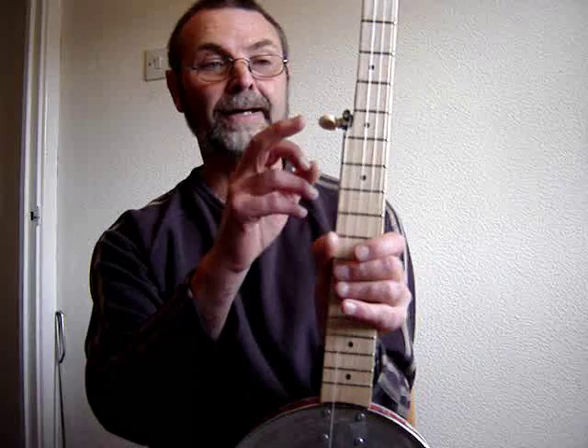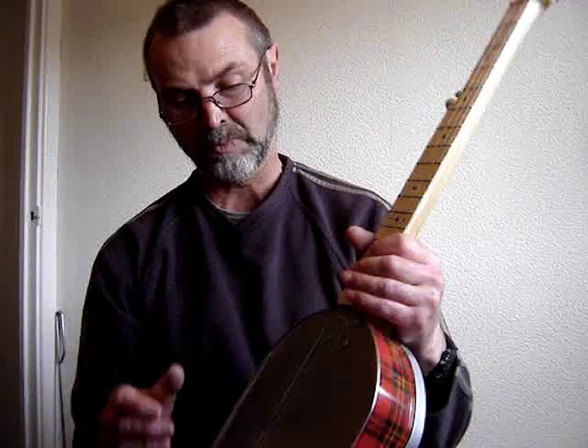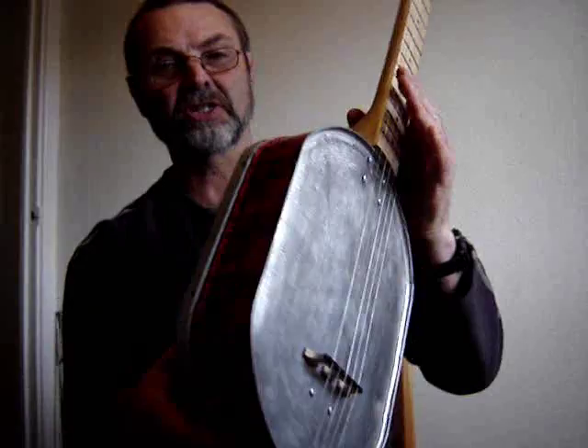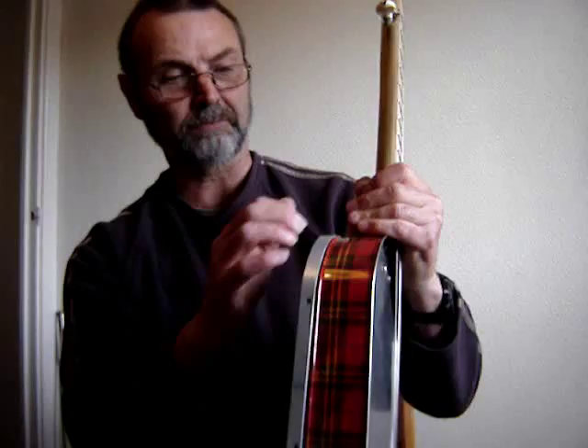I shelled out on a relatively expensive fifth string peg, but the other four are just cheap guitar-type tuners. The string anchors work very well — very primitive, but they work really well. Just five screws and the loops go around those. I actually bought a cheap bridge, but I'm going to make another one when I've got time.